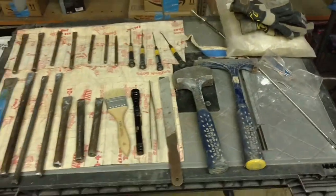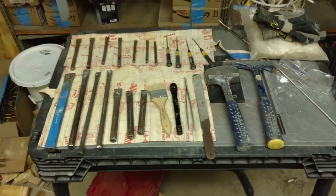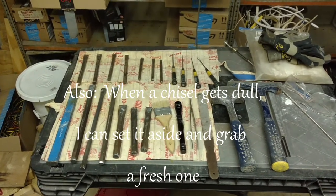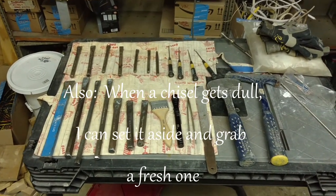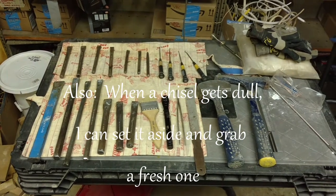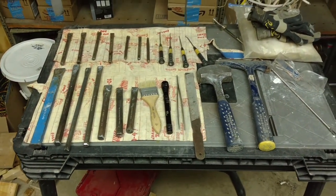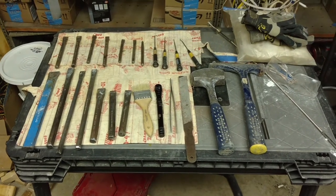So that's the basic kit. You don't by any means need this many chisels — certain sizes work better in certain situations, but you could go in with two chisels and a hammer and be absolutely fine. I also have some heavier tools for breaking big rocks, which I will show in a minute.